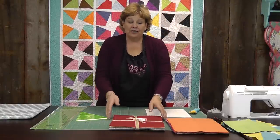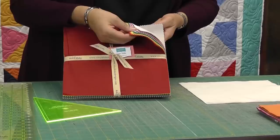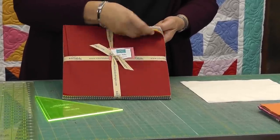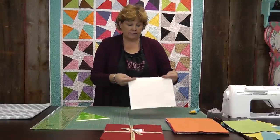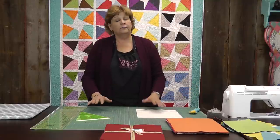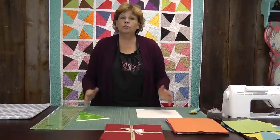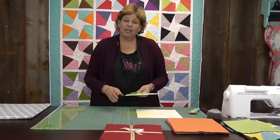To make this quilt I used a layer cake of cotton solids from Riley Blake — such great, really fun colors. I also used a layer cake of white ten-inch squares. You can use yardage as well; if you use yardage it's about two and three-quarter yards or two and a half yards, somewhere around there. But I'm using a layer cake and I'll show you how to do that.